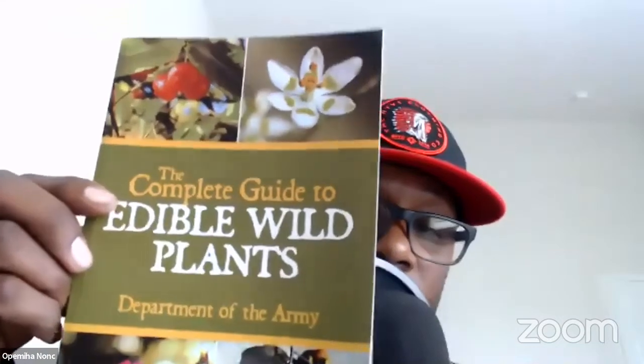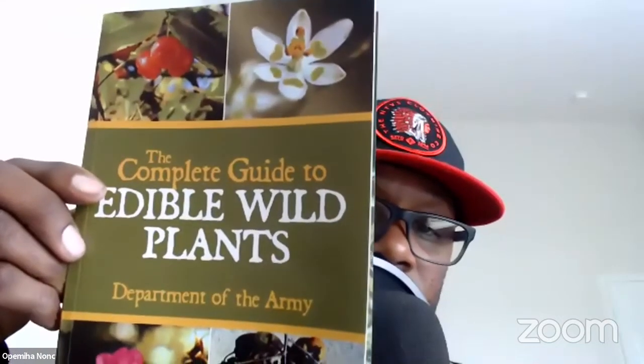We all know that they got this information from our people, so that's probably the source. Give me just a second — I want to show you the book in case anybody is interested in picking it up. I'll try to put it on the front of the camera here. Hopefully everybody can see that okay. Again, that's the Complete Guide to Edible Wild Plants.